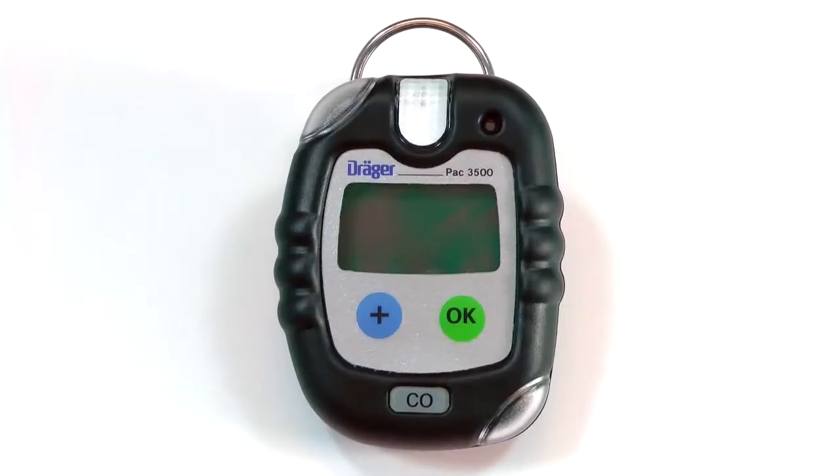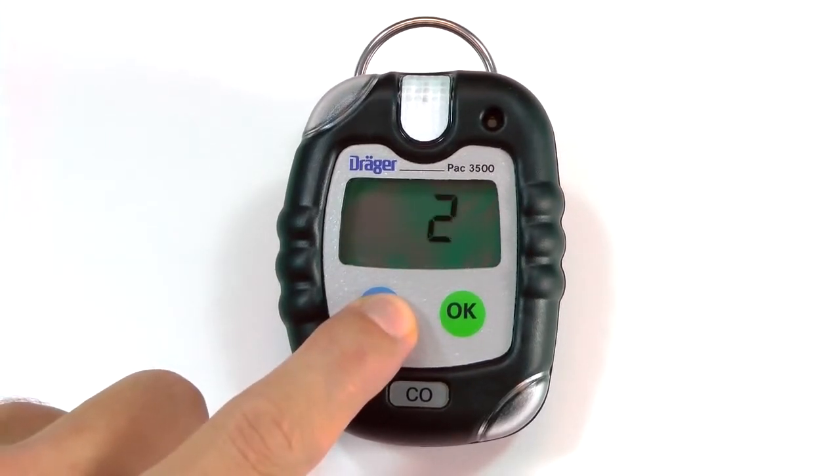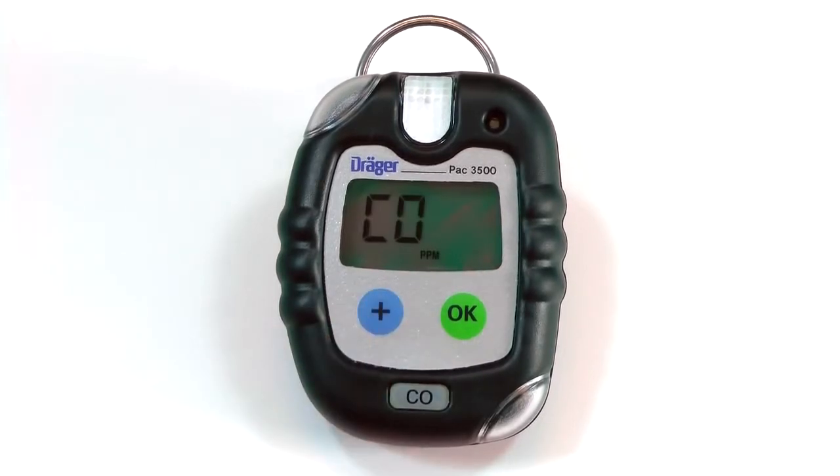All PAC 3500 and 5500s must be activated before they can be used. To activate the instrument, press the plus key for 3 seconds until the countdown is complete. The instrument will display the measured gas and then turn off after 10 seconds.